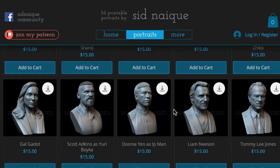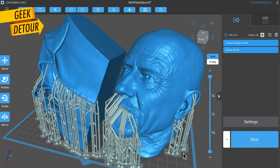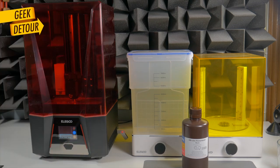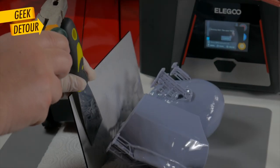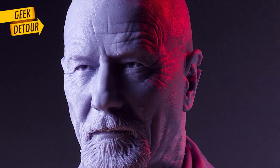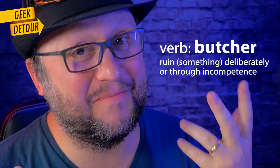I had time to print only one special print. I wanted something with a nice texture — big, of course, that's what this printer is about. I bought this amazing bust modeled by Sid Naik. He is a phenomenal artist. If you like movies and series, check his work and buy his models. I need to confess I made a mistake — I made the draining holes on the jacket but forgot to make holes in the head. Sorry Sid, I butchered your impressive model.